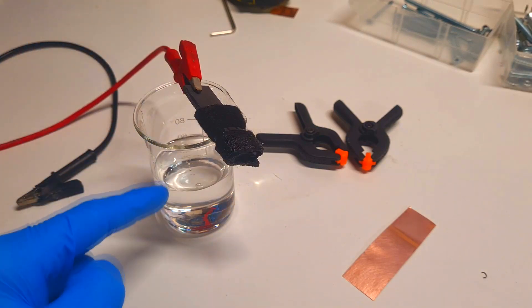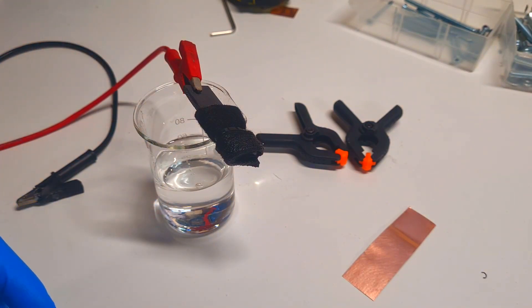I use some electrolyte, which is basically 2 mol of zinc sulfate. For the negative electrode I use copper, because this way you will easily see the plating and stripping of zinc. The voltage I will use in this test will be 2.2 volts, so I will overcharge this cell a little bit to get faster plating of the negative electrode.